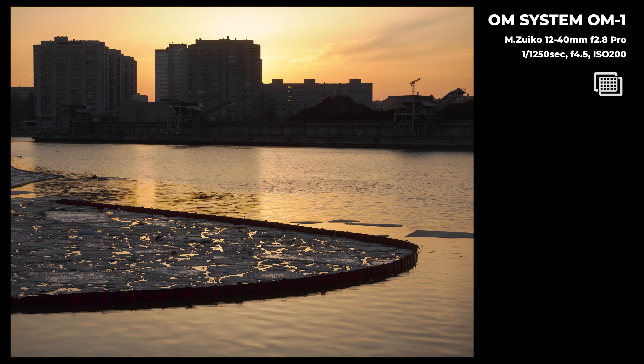Let's also talk about the handheld high-res shot, which has improved as well. The reason it's better is that the camera is so much faster — two to two-and-a-half times faster — which means better image quality and better ability to handle movement in the image. If you want to learn more about the quality difference, check out Rob Trek's video, because he made a great video comparing the handheld high-res shot in both cameras. I'll put a link to his video in the description.